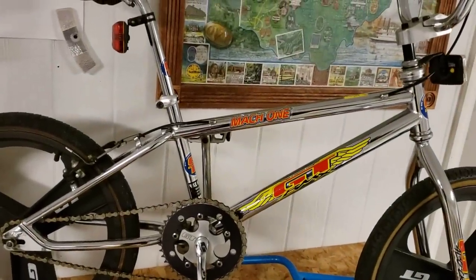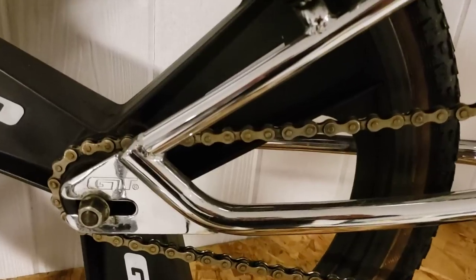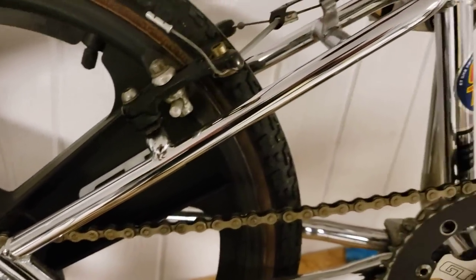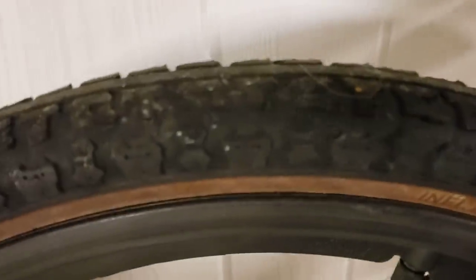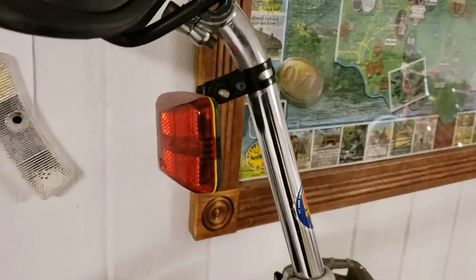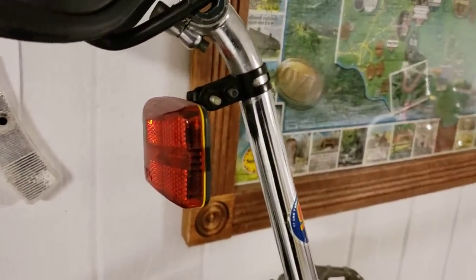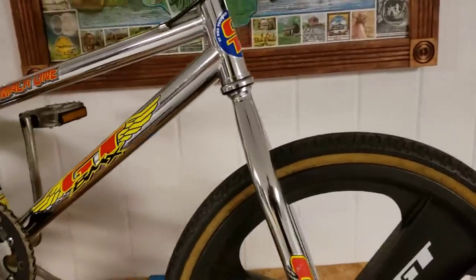Got a 1995 GT Mach 1 — this thing is super clean, you're going to see how that one just jumps right out at you. It's got the original GT tires from way back, got the GT seat. The kid that had it before me had these battery-operated reflectors on there; I just haven't got a chance to take them off yet. It's got the clear grips, everything with the GT understicker underneath — thing's super nice.